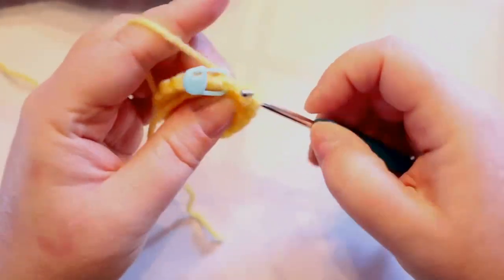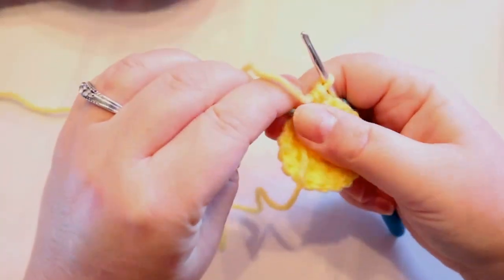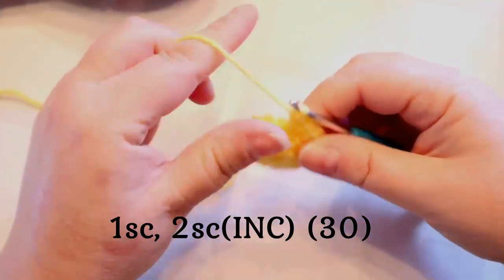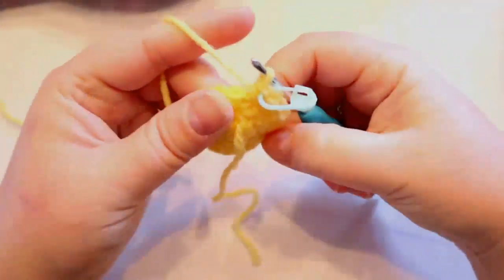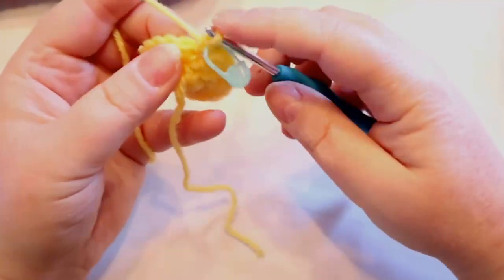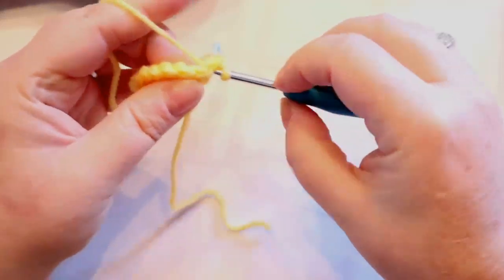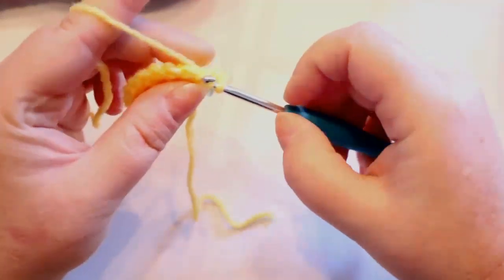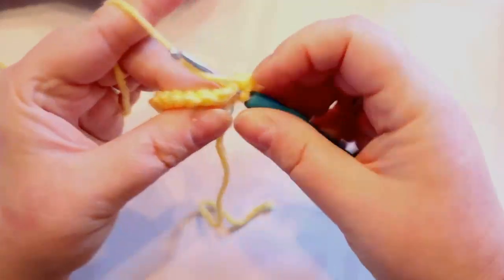I was just counting to make sure I was going to have twenty around. Now put your one single crochet in and your stitch marker. The next round is going to be: one single crochet, two single crochets. So we just did our one, so the next stitch gets two, then the next stitch gets one, then the next gets two — repeat all the way around for a total of thirty stitches.